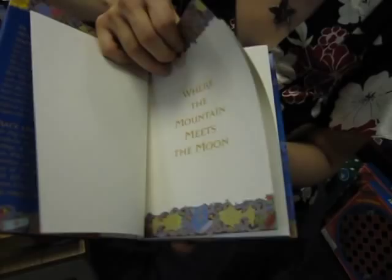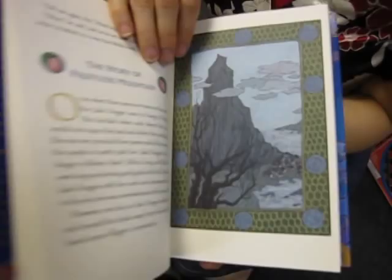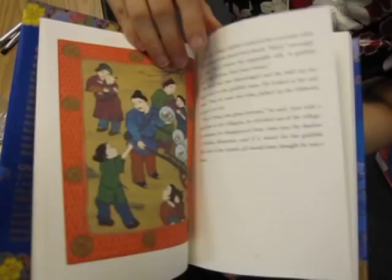Gorgeous. So we have two color chapter openers. And then how many of these did you do? We have ten full page color illustrations. Another two color chapter header. I know the designer had a lot of fun designing this book for colors.